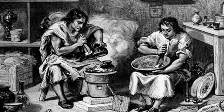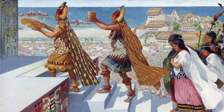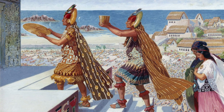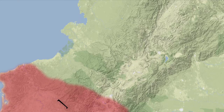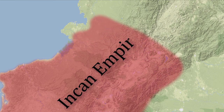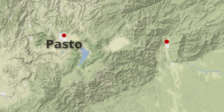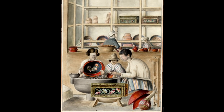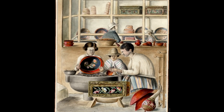The origins of barniz stretch back long before the city of Pasto was founded. The Inca were using it to decorate their ceremonial cups called queros at least 250 years before Columbus arrived. By that point, their empire stretched right up against the future site of Pasto and the steep mountain jungles of the Mocoa Valley. The barniz tradition came to Pasto from the Mocoa Valley, where the resin is still collected today. By 1676, the trade was already thriving in Pasto, and craftsmen struggled to meet the growing demand from Europe.